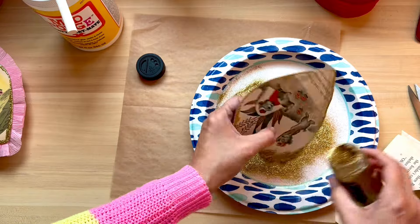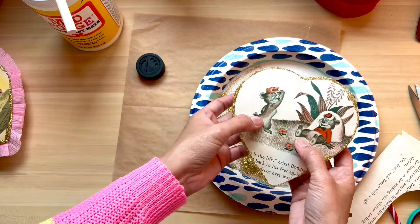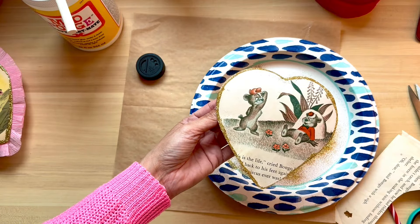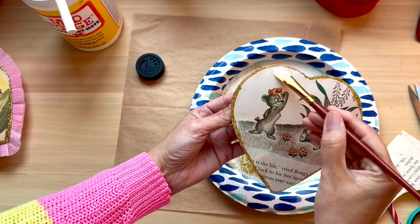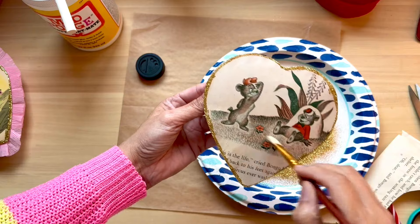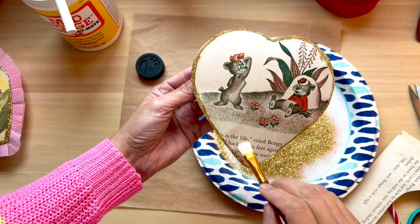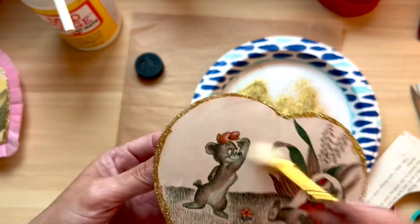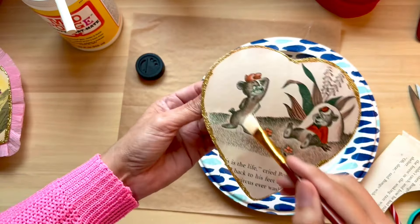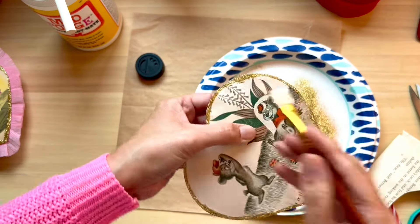If you don't have fine gold glitter you can use whatever gold glitter is at the Dollar Tree. I have seen fine gold there — it usually comes in a pack of four with a few other colors. That little vial from the Dollar Tree is more than enough for this craft. If the glitter is all over your page, just use a brush to sweep it away so your image will dry nice and clear without extra gold glitter around it. Just keep tapping and working with it — once you use glitter it stays forever.